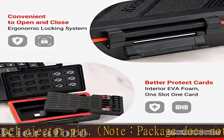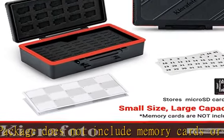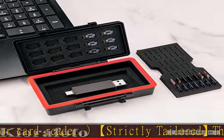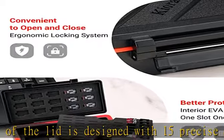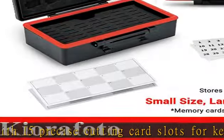Sturdy and durable: made of high-impact ABS plastic, which can effectively protect the cards from impact. The extended silicone O-ring seal design ensures that the interior is dry and prevents moisture, dust, and debris from entering the case and damaging your cards. The memory card case is also designed with an ergonomic locking system, convenient to open and close.